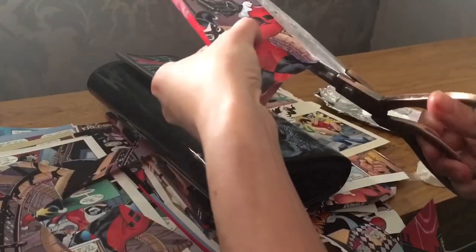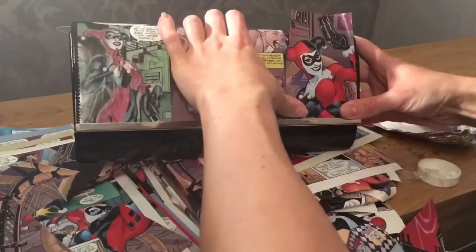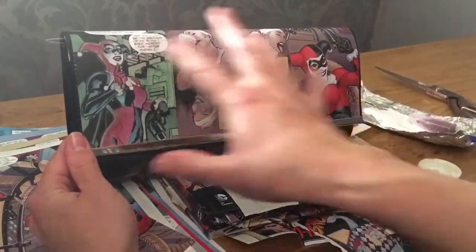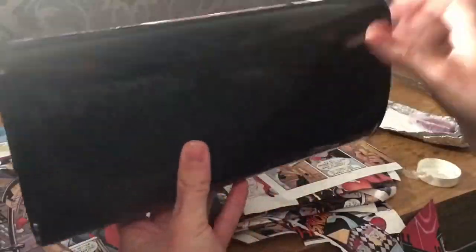You will get some air bubbles in it but once the glue dries they have a tendency to disappear. You can take the comic off — the glue doesn't dry straight away which is great. You can move it around and give it a little trim. It takes a good while to dry; I usually leave it for two hours. Once you've got a nice setup you can move on to the next side.